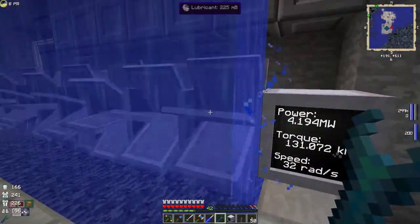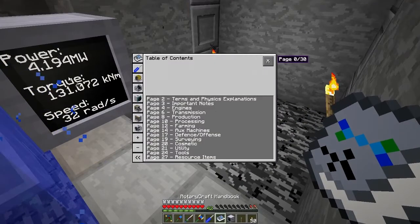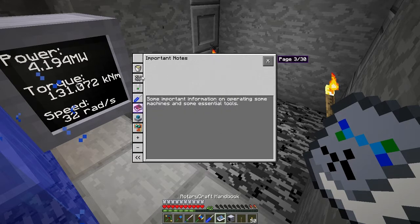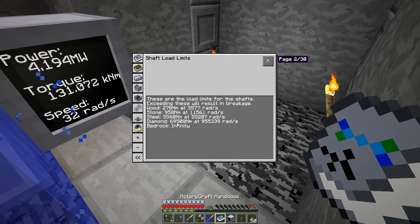What we want to do is move this power up to the top. Just keeping an eye on these numbers here. We could use shafts all the way up. Something to bear in mind is that we've almost got double this amount of newton meters going out at the moment, though not that amount of rads.